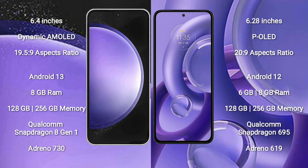Samsung Galaxy S23 FE comes with 8GB RAM and 128GB to 256GB internal storage. It features a Qualcomm Snapdragon 809 processor and Adreno 730 GPU.